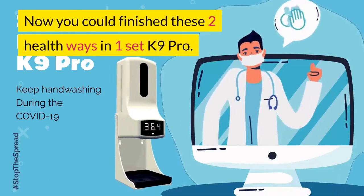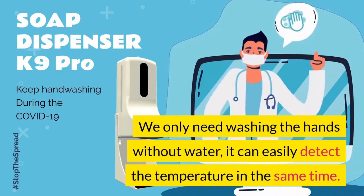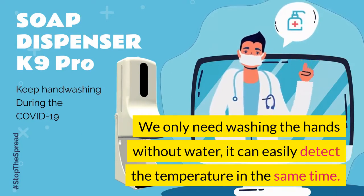Now you could finish these two health steps in one device: the K9 Pro. You only need to wash your hands — without separate water — and it can easily detect your temperature at the same time.